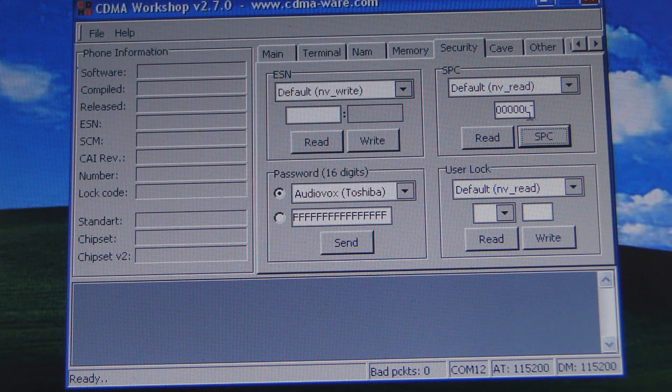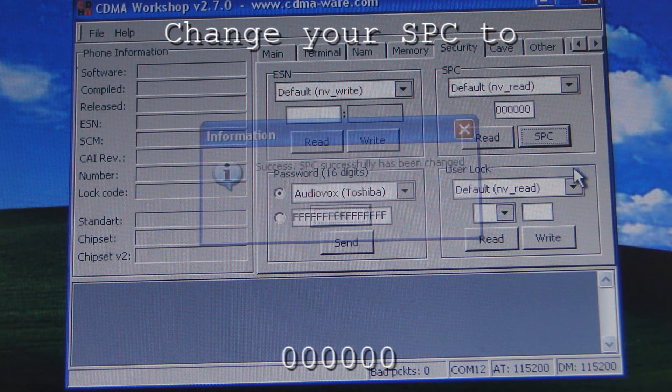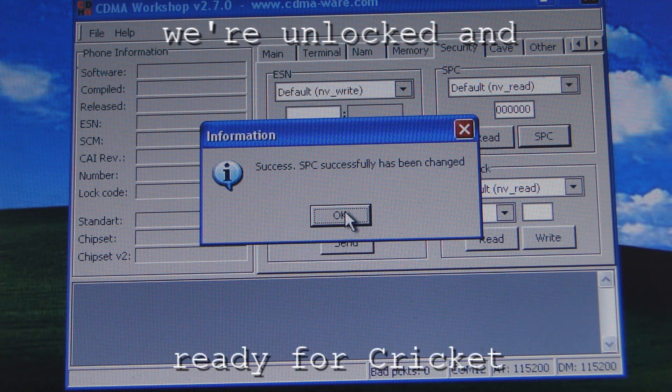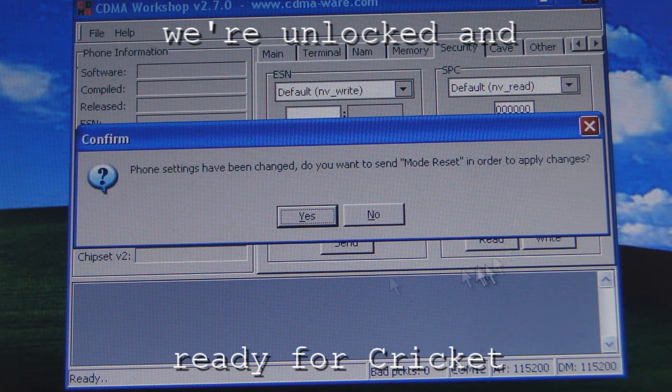You want to change it to all zeros. Yours is not going to be all zeros, so you want to put in all zeros, then go to SPC Write. It's going to say success — SPC has been successfully changed. After you see that message, hit OK. We're done with CDMA Workshop. The phone is now unlocked and ready to be flashed to a different carrier.